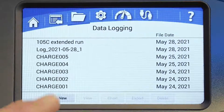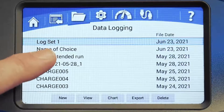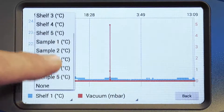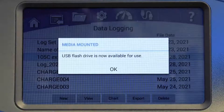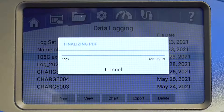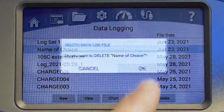On the data logging screen, use the new button to start logging your freeze dry run data. You can stop logging data at any time. Use Data View to review a saved data log. You can chart data from one temperature sensor and one vacuum sensor at a time. You can export data to USB drive or to a computer via the Ethernet port. Files can be exported in CSV or PDF formats. The choice of file type can be locked or changed at the data logs option under the settings menu. Or delete any file in the list.